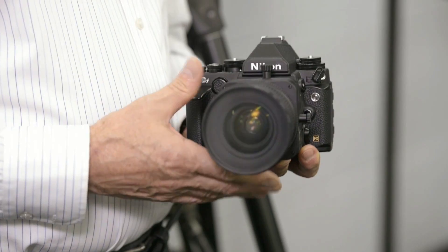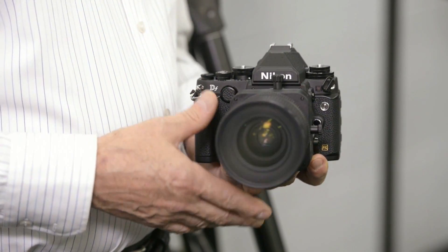This technique is going to show you how you can take a picture of a mirror looking pretty much straight into the mirror, but you won't be seen in the mirror. We're going to use, in this case, a perspective control lens.